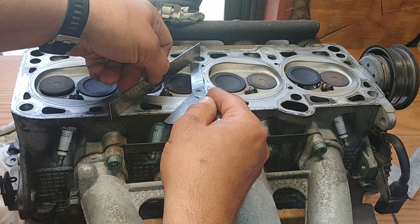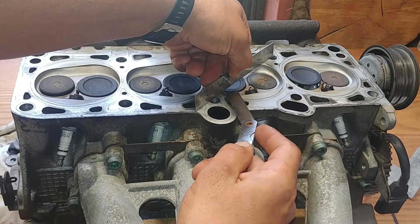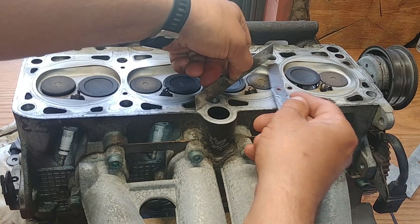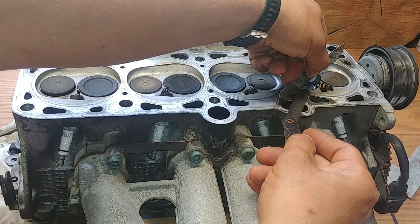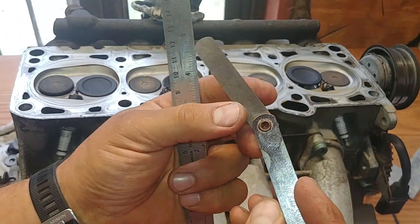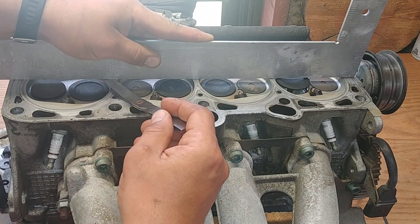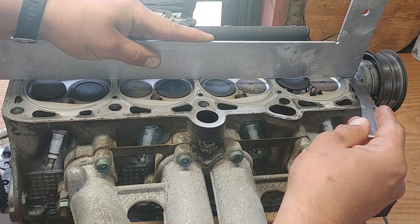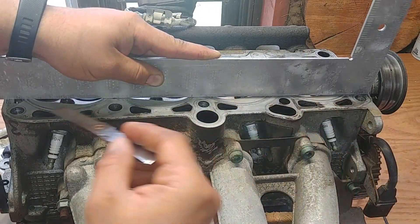We're working on a two-liter four-cylinder Volkswagen engine, the AVH model. It's the same engine used in earlier modifications such as AEG, AVH, AZG, and later modifications BBW and EV — they're all the same. We keep checking our warpage and distortion like so, and yeah, just follow along and you'll be good. If you have any questions, drop them down in the comment section below.